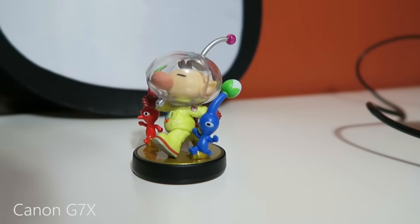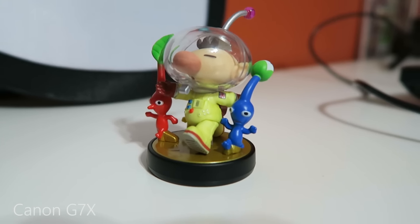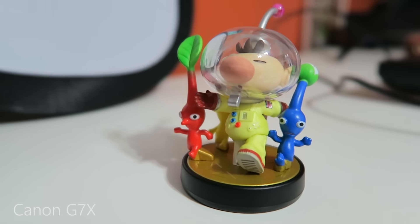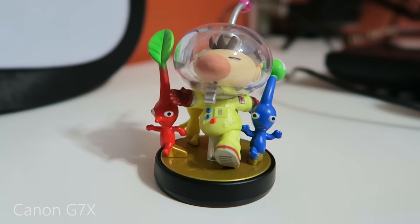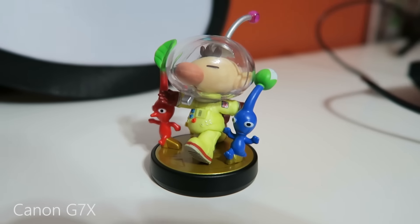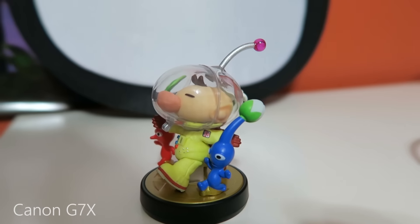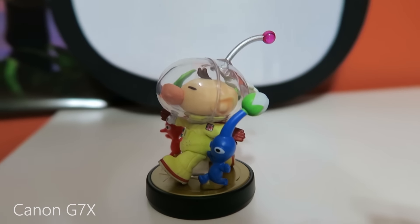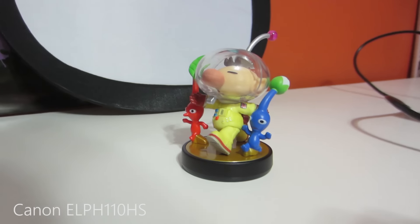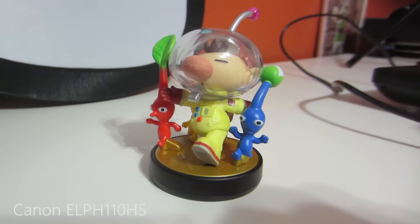Now we're back inside with just the regular lighting on — this is not studio lighting. We're just going to take a look at the Olimar Amiibo here. Pretty good detail, and I'm moving the camera by hand and it's pretty smooth. The optical image stabilization is doing pretty good, and it's trying to focus on him and it's really not losing focus at all. At some points it does because I think his little clear plastic helmet's messing the camera up, but it looks pretty good. And now we've got the 110 doing the same exact thing, looking at Captain Olimar Amiibo with his Pikmin, of course.